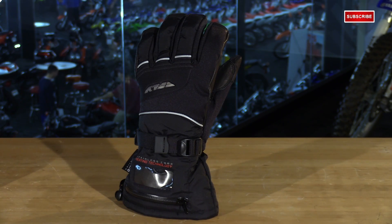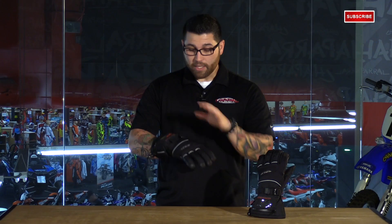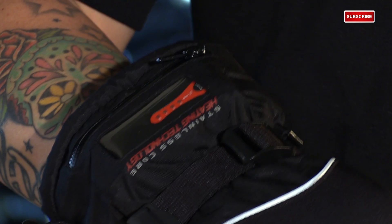These are a full gauntlet style glove, which is great because you can tuck your sleeves in to prevent any wind chill or water from getting inside. If you wanted a tighter seal from the jacket to the glove, there's a shock cord right here on the wrist to pull tight. On the wrist there's also a pull strap with a rubber tip, so it's easily adjustable even with gloves on, and you have a strap keeper on the side to prevent it from flapping everywhere.